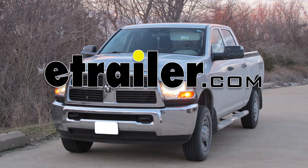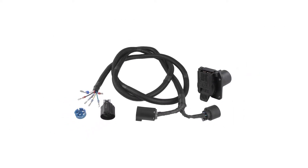Today on our 2010 Dodge Ram Pickup, we'll be installing the Pollak 5th Wheel Gooseneck T-Connector, part number PK-11893-11932.